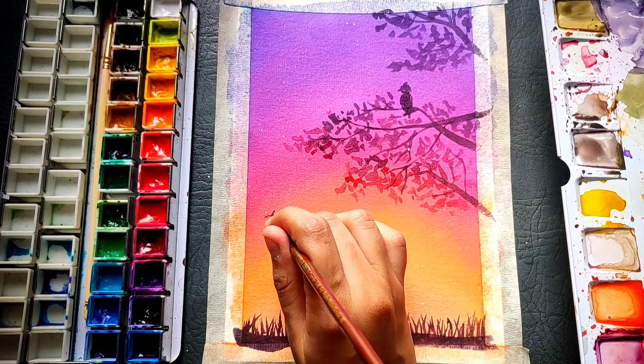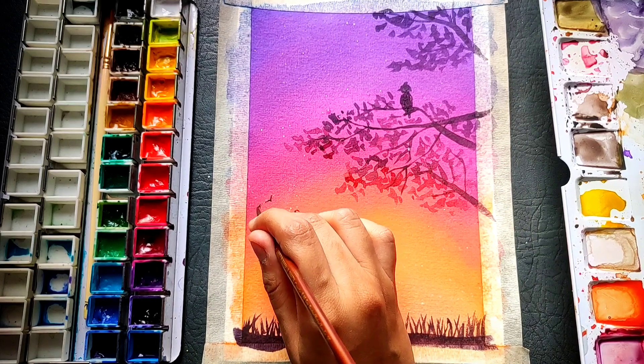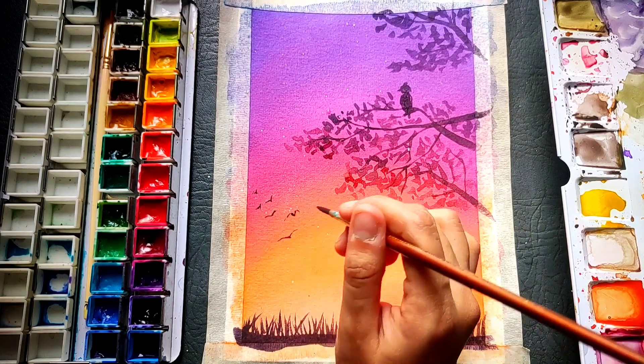Now I am just adding some birds with my black color. Make sure they are very thin and very small in size — you don't want the birds to overpower your drawing.